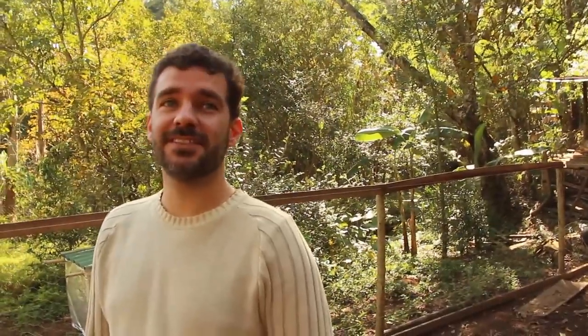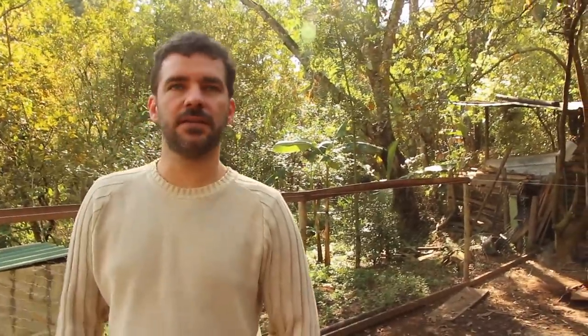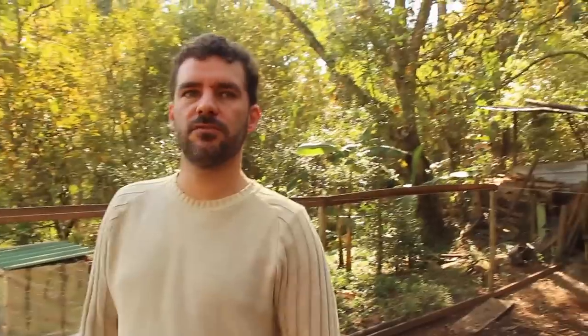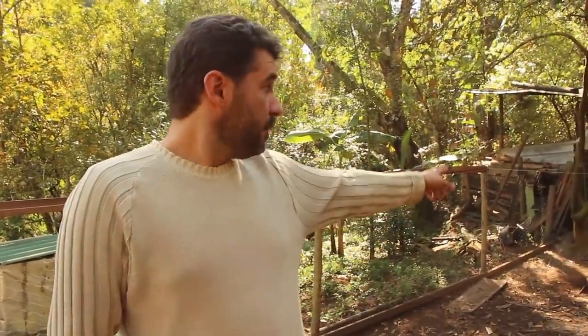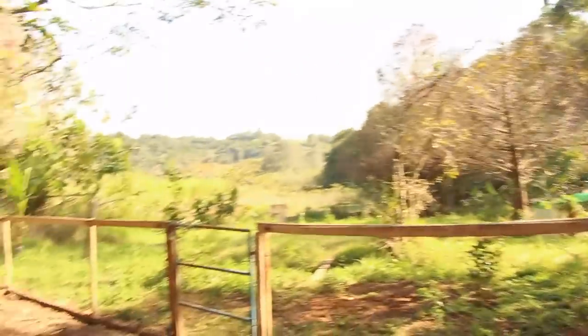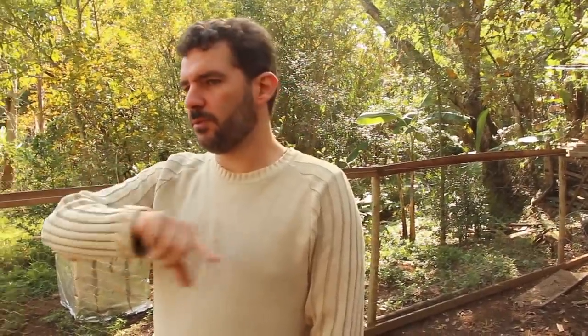Essas galinhas estão cercadas por tela pra não ficarem na área do jardim e da casa — nossas hortas são abertas. Ou você cerca a galinha ou cerca a horta. Essa galinha tá cercada, mas num espaço bem legal. Tudo que eu corto de mato — grama — eu jogo pra elas. Praga que eu quis tirar de um canteiro, eu jogo aqui. Então elas estão constantemente com verde, e tem a coisa do resto do cavalo ali que dá diferença.